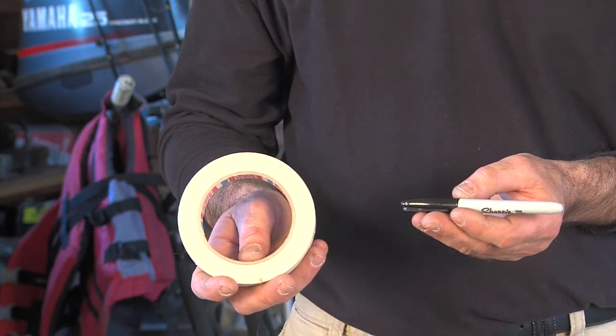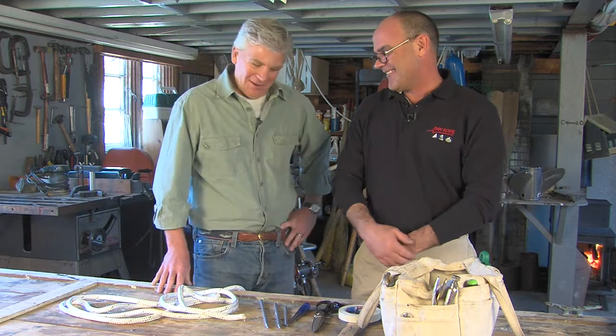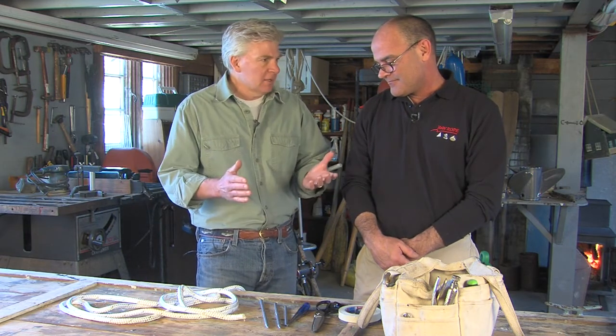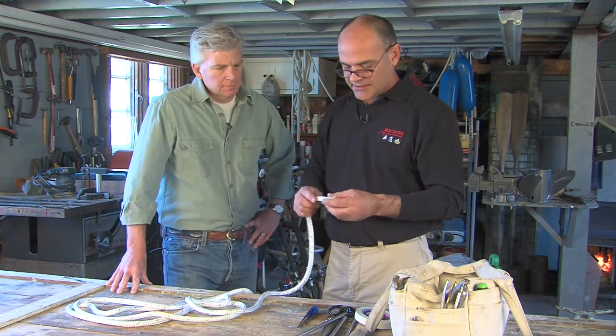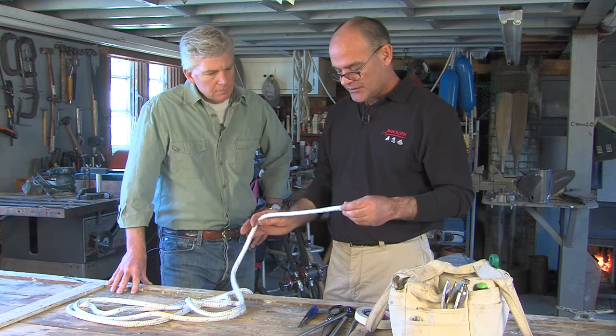You've got a pretty hefty set of shears here. Sharp scissors are good. So let's get started and show us how to splice this double braid rope. Before we begin, tell us a little bit about the line we're dealing with here. This is referred to as a double braid line — it has a cover and a core, and both of them are braided, which makes a double braid line.